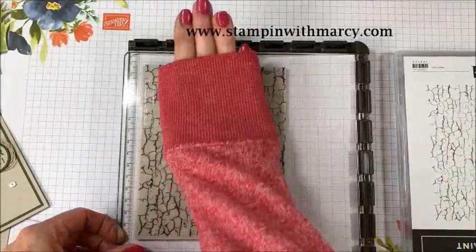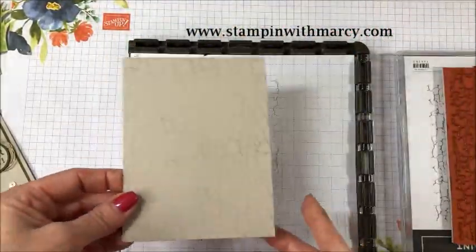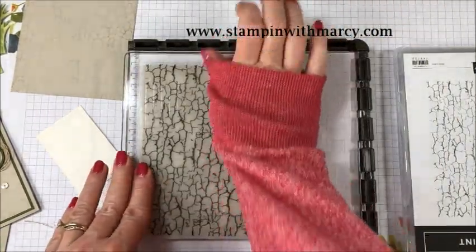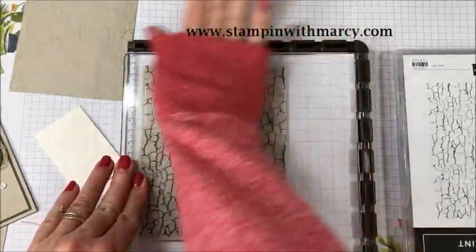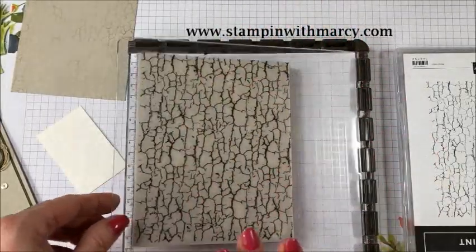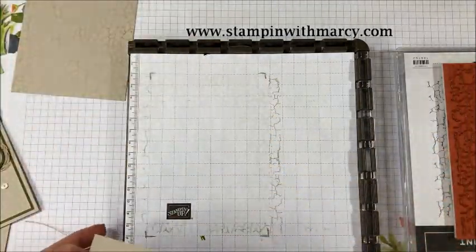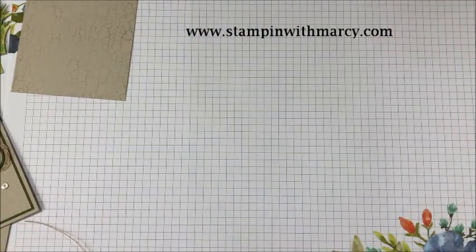There we go. Perfect. I like to pull my sleeve down to help my hand slide smoother. So that's that nice, light look. I'm just going to close that and move that off to the side.